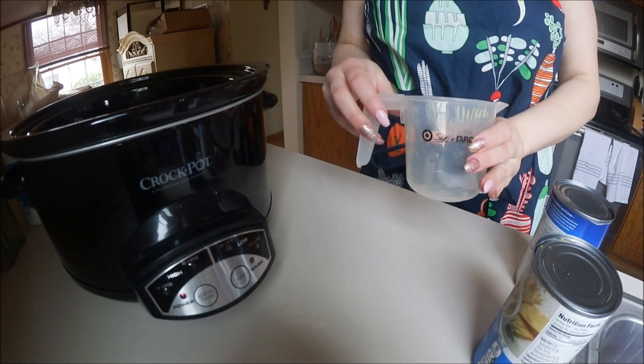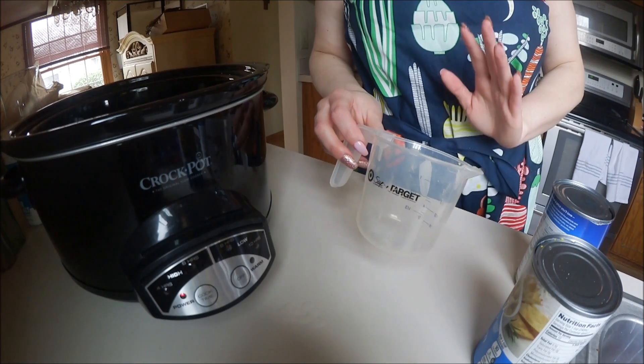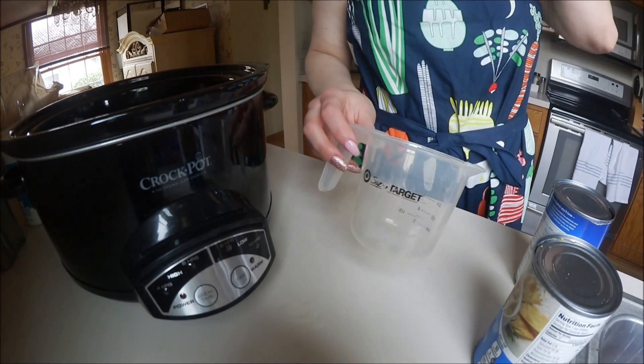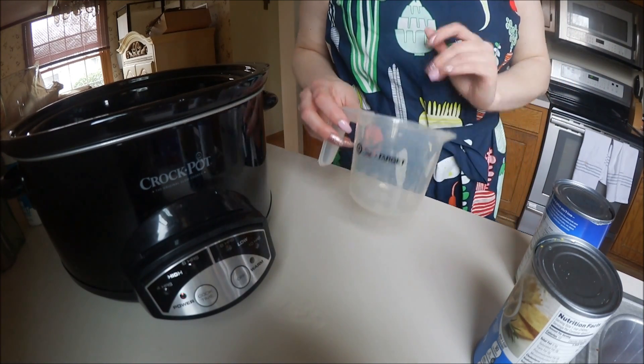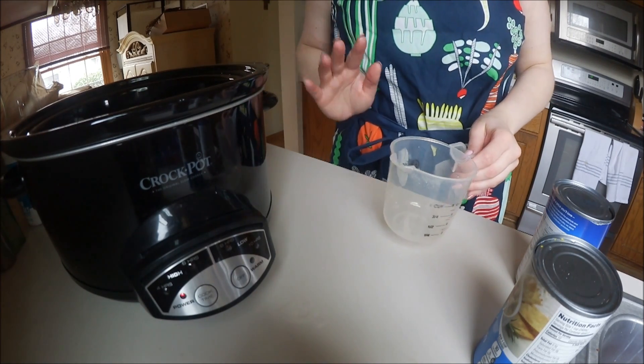Now we're going to add our liquid. For every pound it's going to be a half a cup of water or chicken broth. I'm going to be using chicken broth because I feel like it gives it more flavor. I have three pounds so I need one and a half cups.